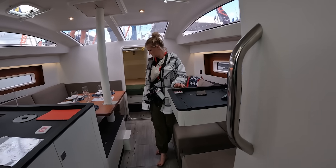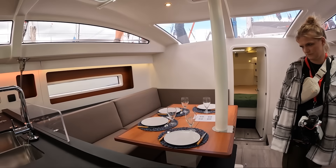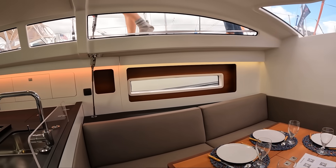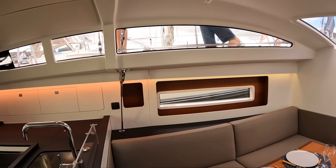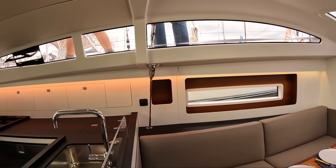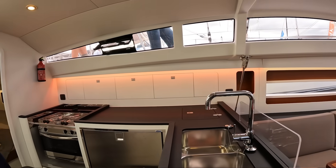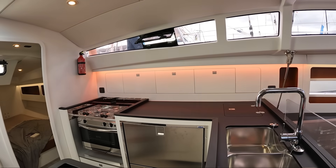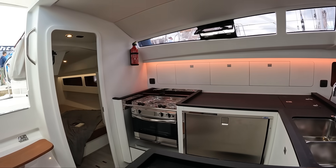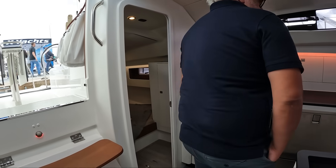And there's a philosophical layer here worth talking about. RM's approach belongs to a minority tradition in yacht building that prioritizes performance cruising — not by making boats luxurious, but by making them efficient. These boats are not meant to be floating condos. They're meant to be traveled in, lived aboard, pushed, tuned, adjusted. They're part of the modern European school of performance cruisers — boats that care more about the feel on the helm and the miles covered in a day than the thickness of the upholstery.